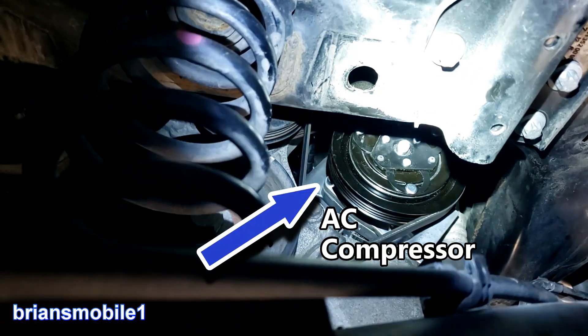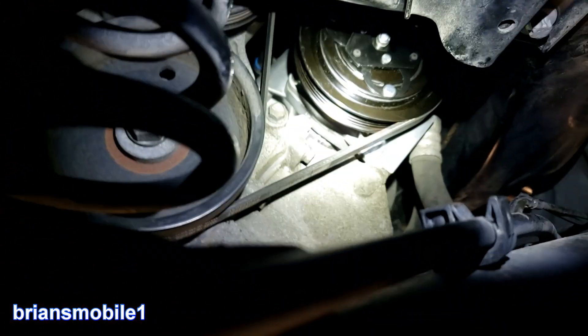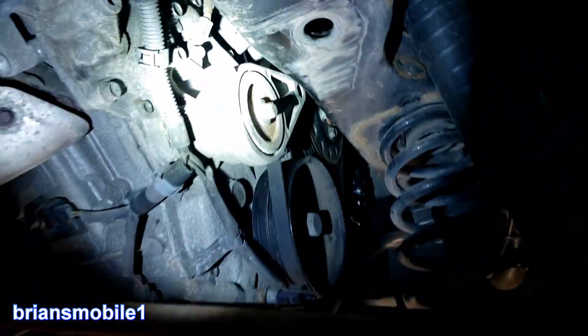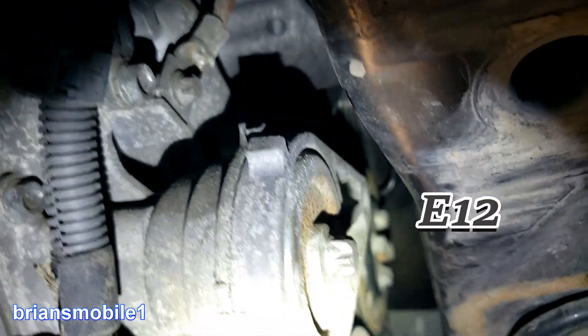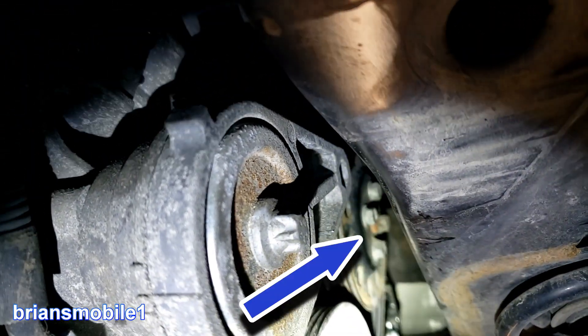Going up here, that is the AC compressor — you can see it's got a separate belt, it's a stretchy belt. Look in here: this is your belt tensioner, and it's got a 12-millimeter torx that you use to get into it. You can see that right there. Beyond that it's a water pump up there.